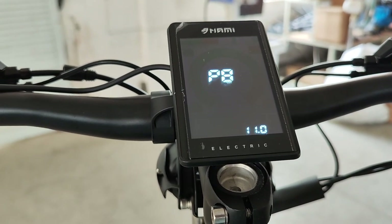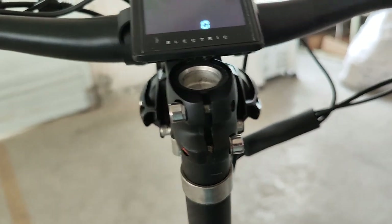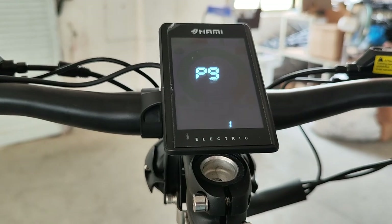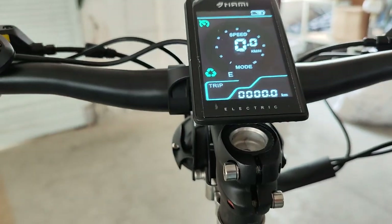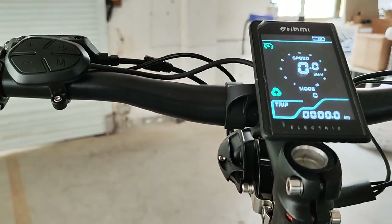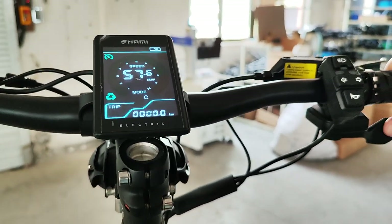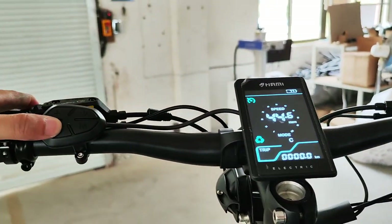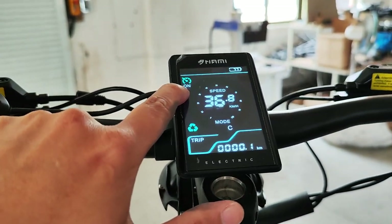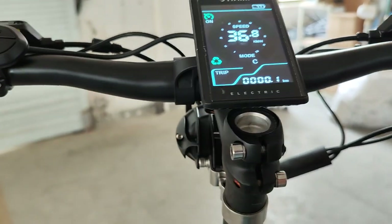P8 is tire size. P9 is cruise control. We turn on the cruise control and the cruise control mark appears. To activate cruise control, you have to keep the throttle pressed and press the minus button at the same time. The on signal shows on the dashboard and the speed is kept at a certain amount.